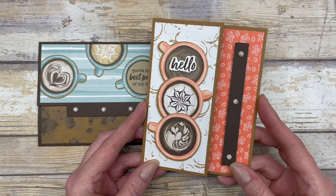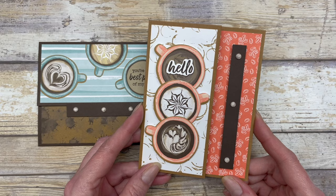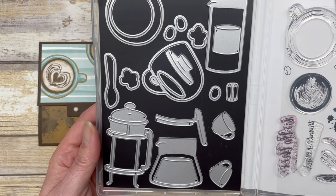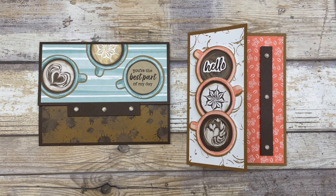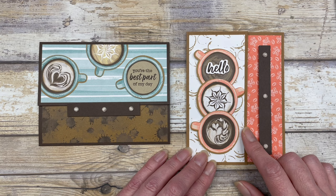These particular cards have just two folds but there are three panels, kind of like a little brochure, that you can decorate to create some really cute cards. The cards in this video feature a brand new bundle of products called Latte Love — there's a stamp set, a coordinating die set, and some fun designer series paper. This is one of the brand new online exclusives just launched by Stampin' Up. Of course, you can use any supplies you have on hand to create this fun fold card.